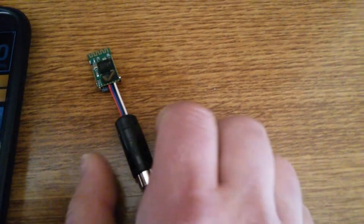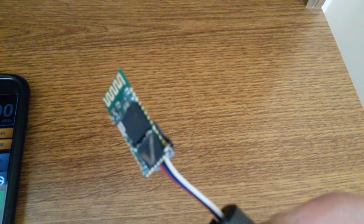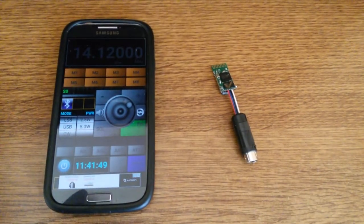So this is what controls the transceiver. I just have to fit it in a nice box and it's all done. Thank you for watching.